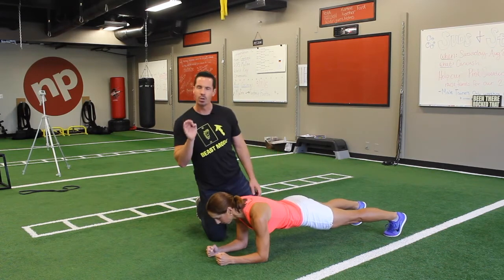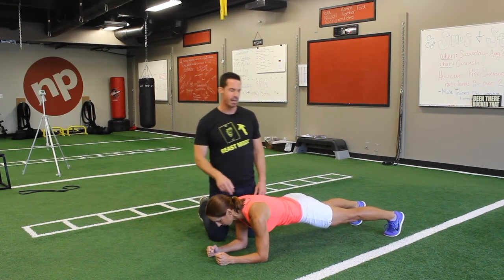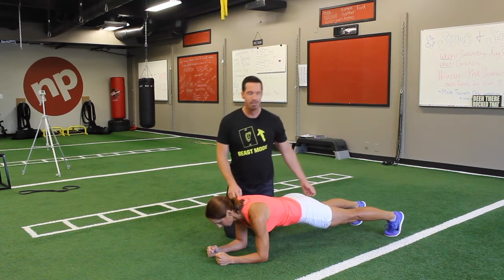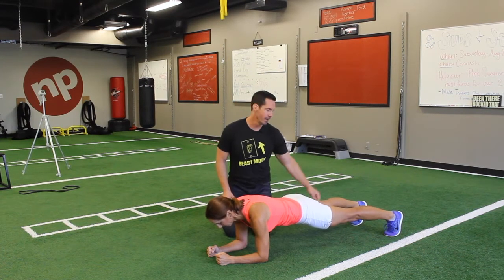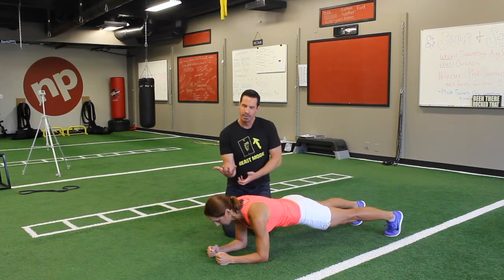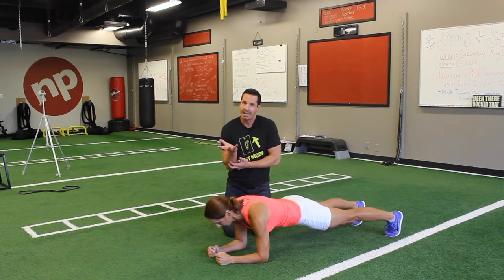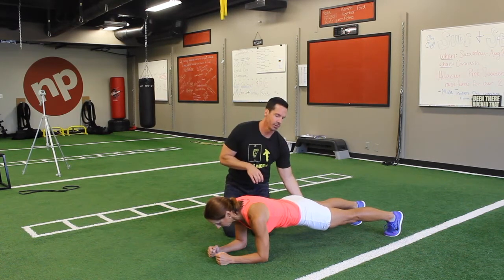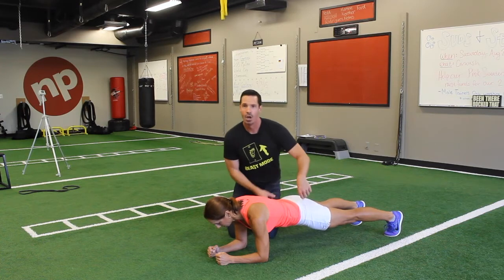There are some subtle cues you can give clients to make this exercise so much more effective. First, make sure the quads are completely tight. Have them drive their shins towards the floor — it sounds a bit weird — but then they drive their quads back against their shins. I want total tension all the way down the leg, so the quads are fully engaged.